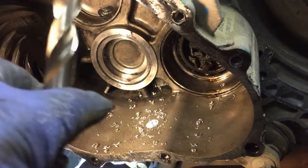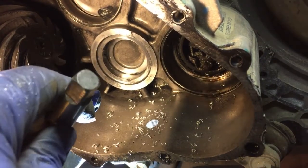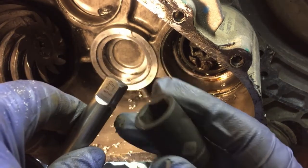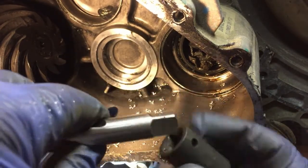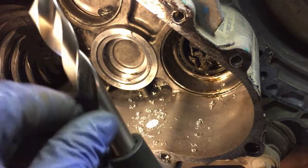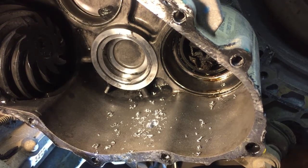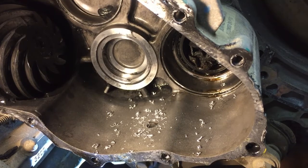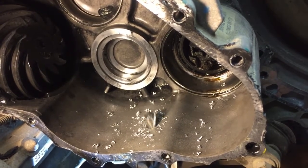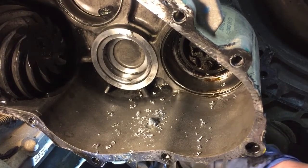Because this 15mm drill bit has a square end, I'm gonna use a 5/8 socket, square to square, and then a 6-inch half-inch extension. This is gonna be done by hand — back and forth, turning by hand. So the hole is done.